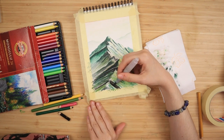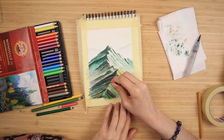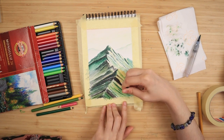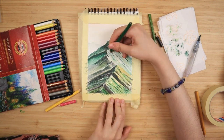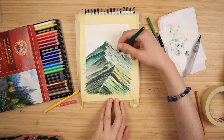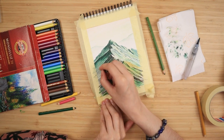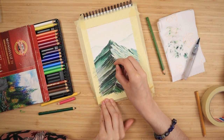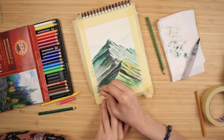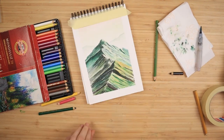Once everything is dry, I take my black pencil and every time there's a little zigzag in the mountain edge I pull a line going downwards. You can add them toward the base of the mountain as well — make them as short or as long as you like. This is a very easy way to make it look more realistic without much effort. Then I switch to my dark green pencil and add some more slopes to the distant mountain. I switch back to black and add slopes to the shadowed left side with medium to hard pressure so the lines are clearly visible, creating tiny gradients and little visible valleys.